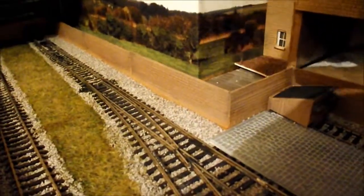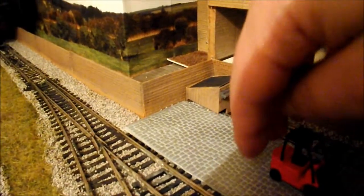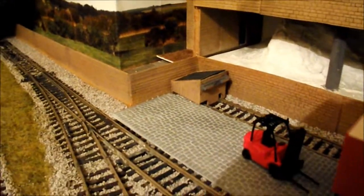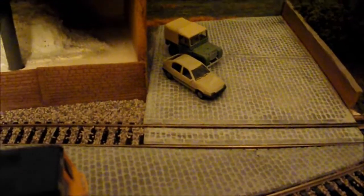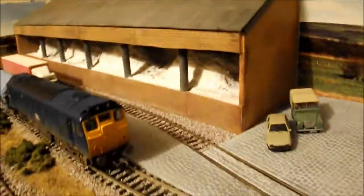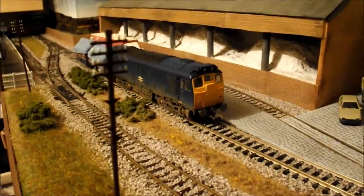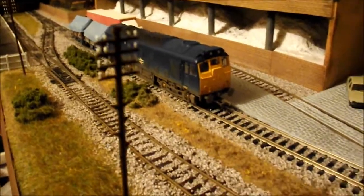There are still bits to finish - bushes along the middle, foliage between the cobbles and granite sets like you'd see growing around a real station, plus some crossing signs still to go up. But overall, slowly but surely it's getting done. Thank you for watching, feel free to comment and subscribe, and I'll speak to you soon.